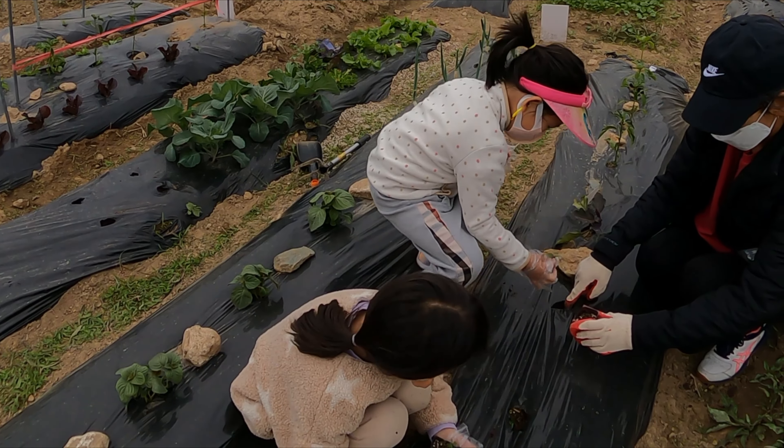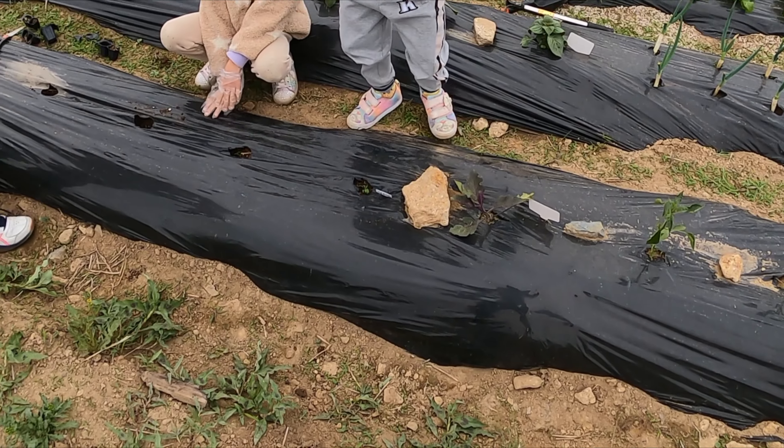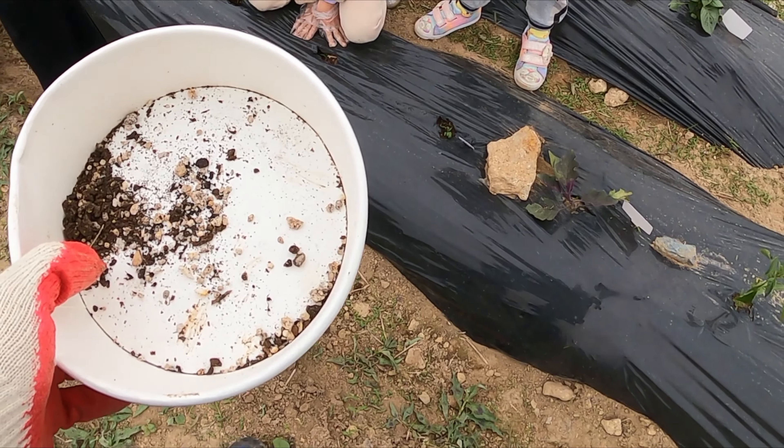What are we going to eat? It's a tomato. Tomatoes. You can put the seed in the ground. You can put it in there. That's the shovel.